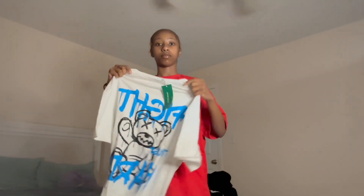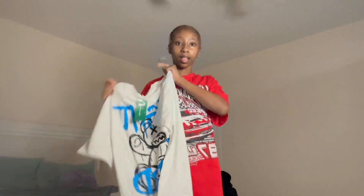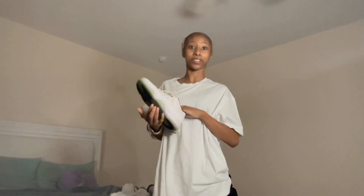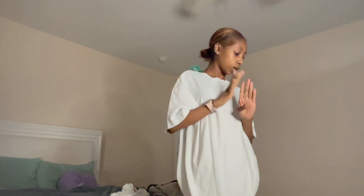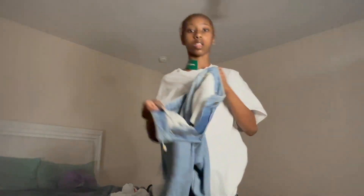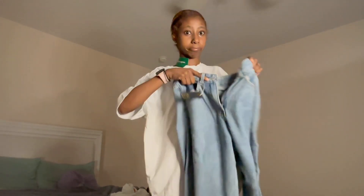Next is this shirt. It seems white but the back has words on it — I'll probably censor that. I'm probably gonna tie all my oversized shirts. So next let's get on to the next thing — these jeans.